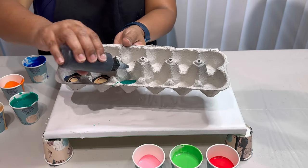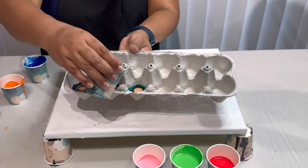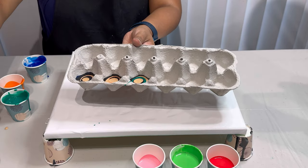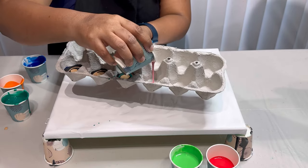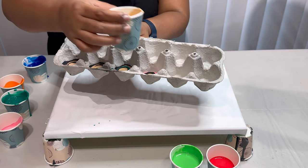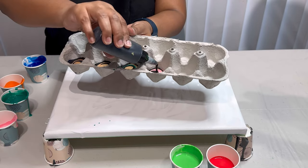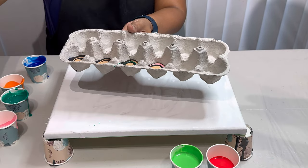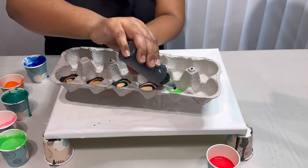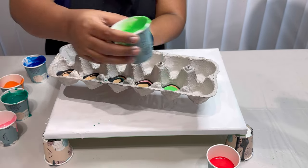Fluid art is a captivating form of abstract art loved by artists and DIY enthusiasts alike for its vibrant colors and mesmerizing flow. It's a unique form of art that involves creating mesmerizing patterns and designs using various fluid mediums. The creative process of fluid art is not only calming but also unpredictable — and I'm sure you're going to witness that shortly.